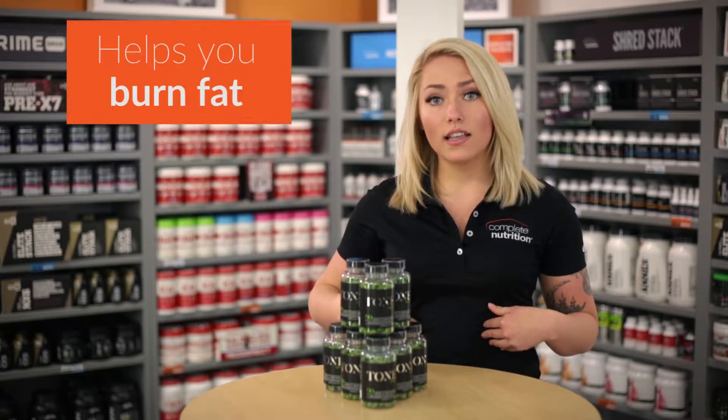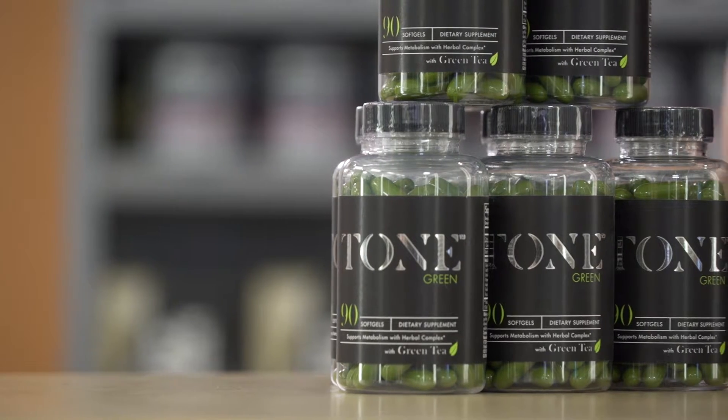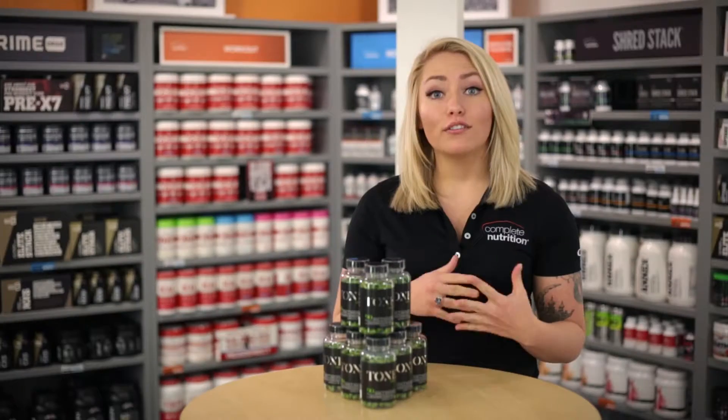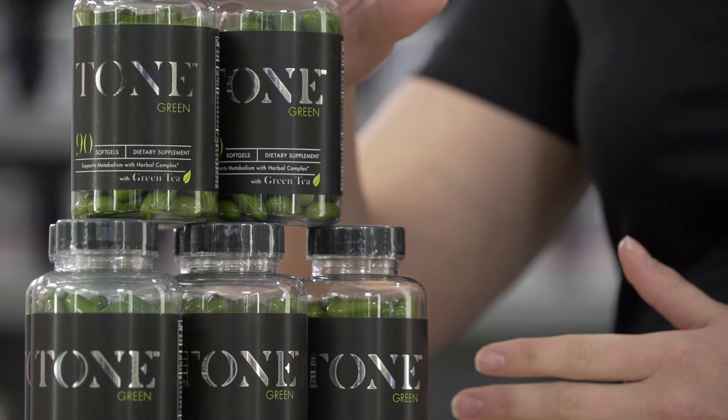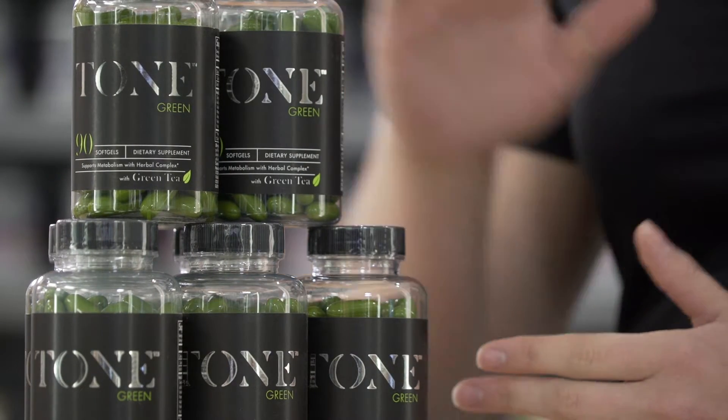A lot of people go on Pinterest and they see that you can burn fat by drinking green tea — there's all kinds of recipes and diets on there. Unfortunately, you can't drink that much green tea in a day, and this is going to also be completely herbal.